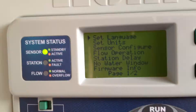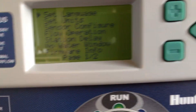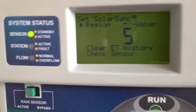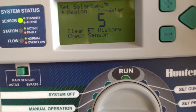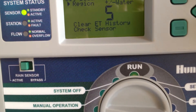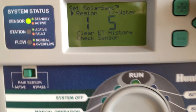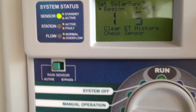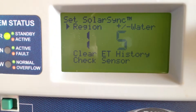Advanced features — we can set language, sensor config, flow, and a lot of other stuff I won't go into. I will talk about the solar region: region four is going to be the hottest and will water you more, region one is going to be the lowest. I'm in region one in Minnesota — actually this is in Hudson. Plus or minus, it starts at five and goes all the way up to 10. Think of five as 100 percent, 10 as 200 percent, and one as 20 percent.